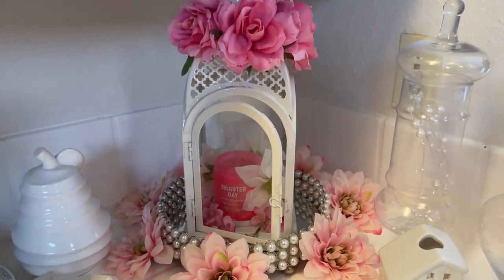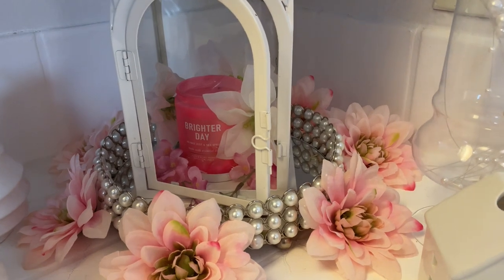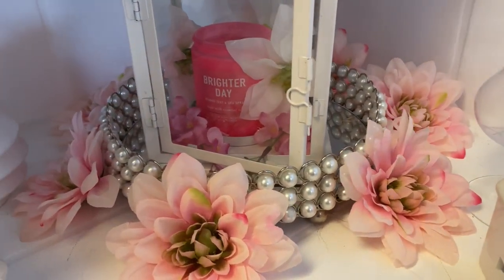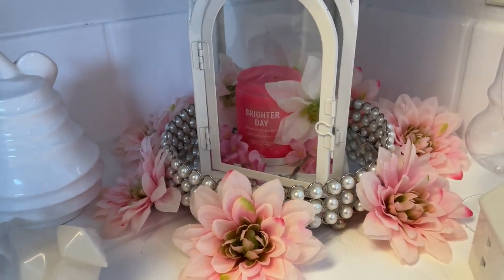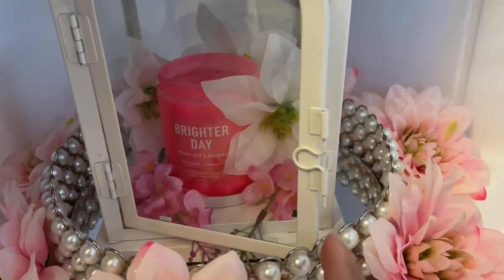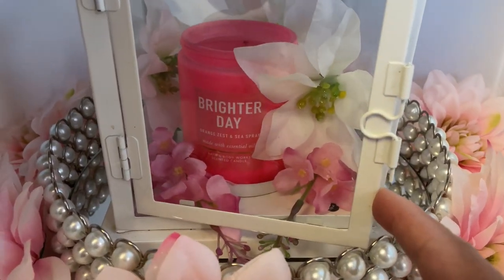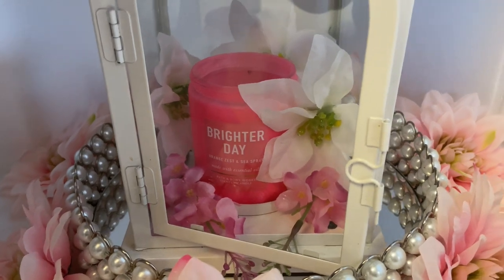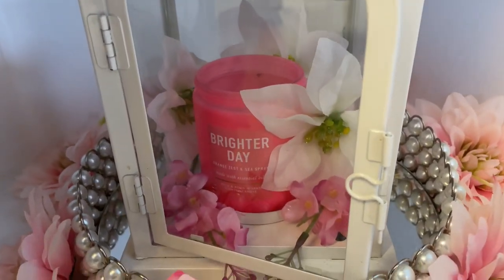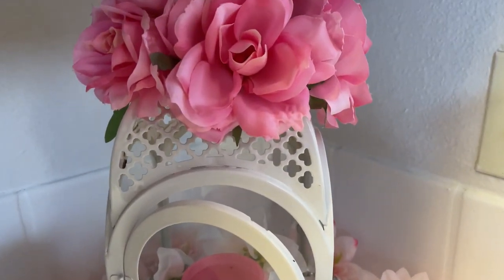The star of the show — this lantern right here — is sitting in a tray that's pearl, and I have flowers all around it, very beautiful flowers. I have a candle in the center of the lantern and it says 'Brighter Day.' I have some flowers in there — some white flowers and a couple of pink flowers — and then on top I have some roses.